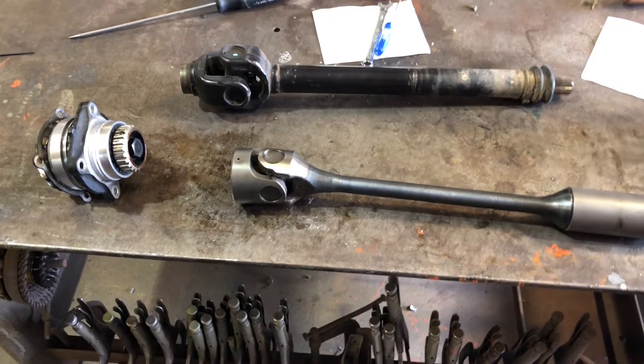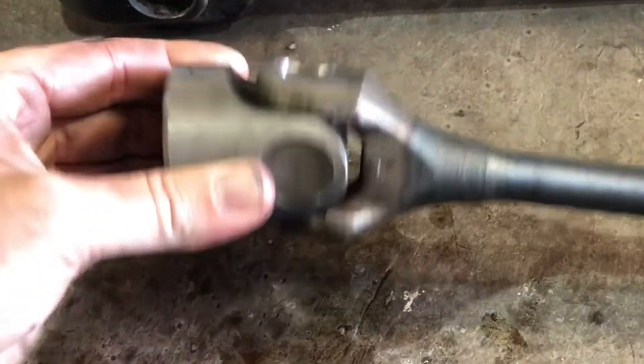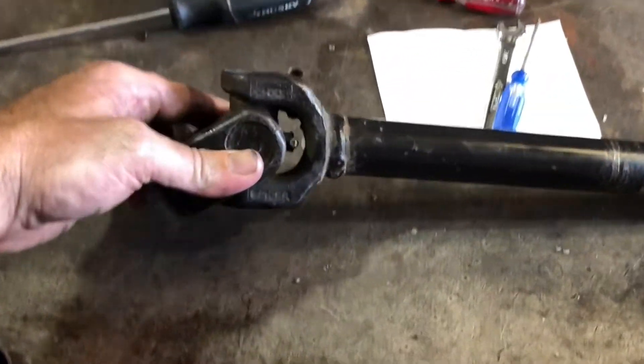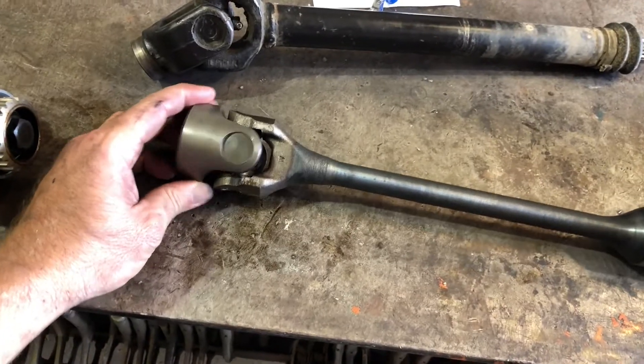We have the drivelines out of the motorcycle right here, and then out of the Can-Am. These U-joints have practically no articulation. Look at this — as opposed to this. That's maxed out right there. This isn't going to work at all.